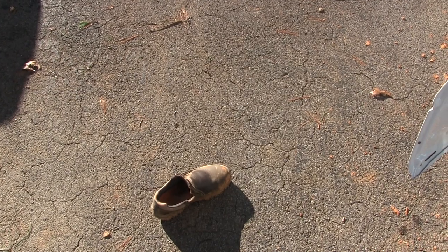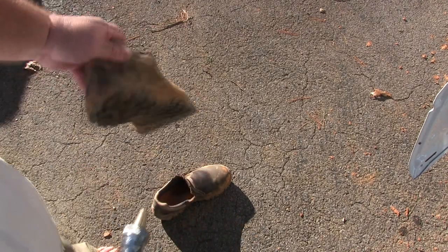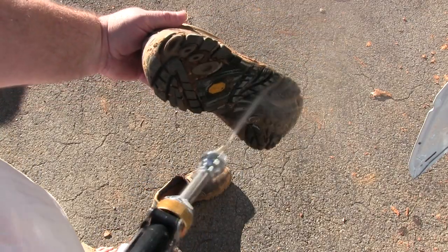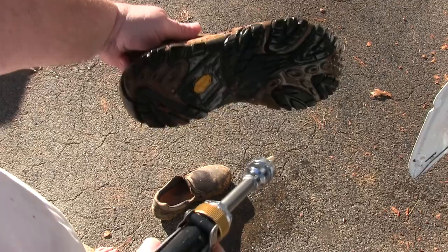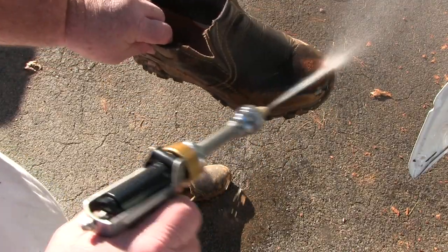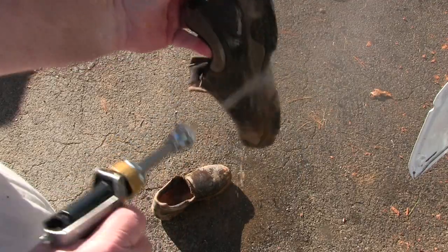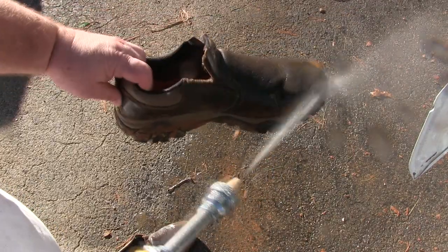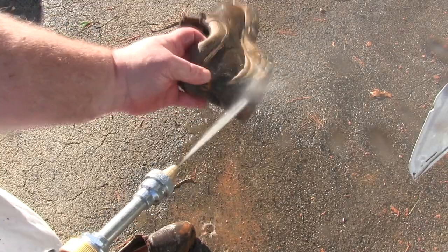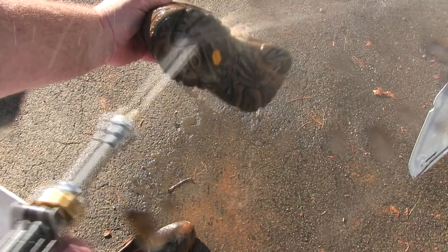I'm mainly just wanting to use it to see how it works on the inside of the truck. I think what I'm going to do first is do my shoes, because that way it won't be so messy. All I'm trying to do is get these cleaner so that when I come home I can walk in the house and they'll be dry. It takes about 30 minutes to get back home from the job, so if I clean these at the job, they will be dry by the time I get home.